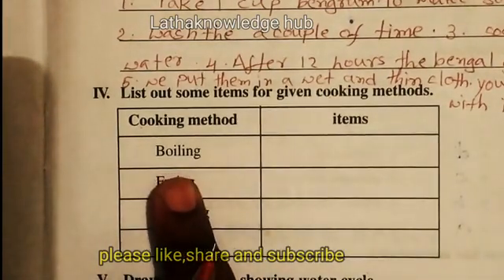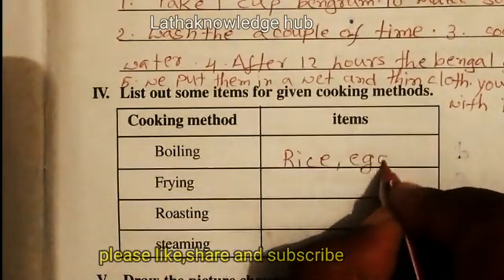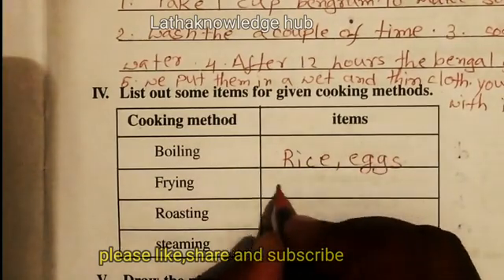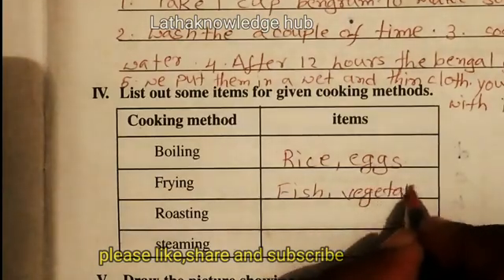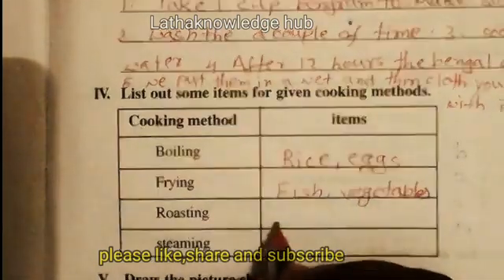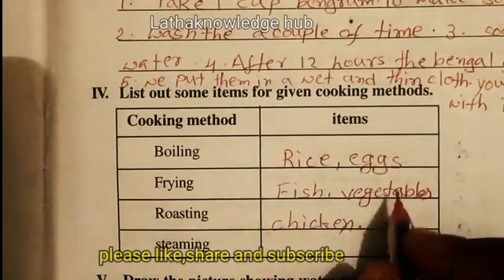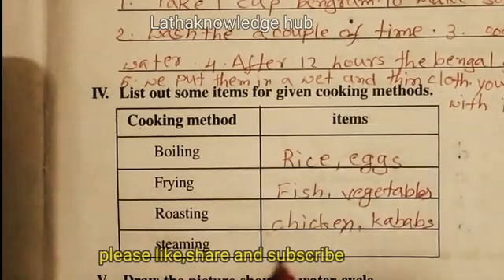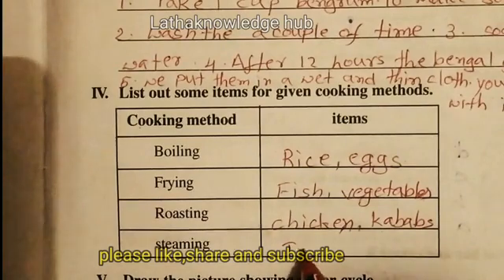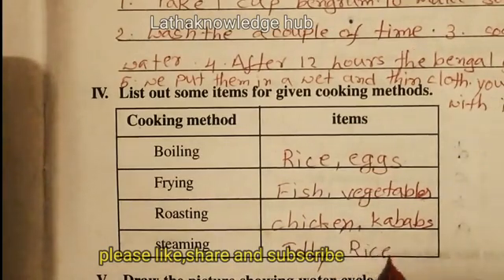Boiling: we cook rice and eggs using the boiling method. Frying: fish fries and vegetables. Roasting: chicken and all types of kebabs. Steaming: idli, and nowadays we steam rice and meat also.